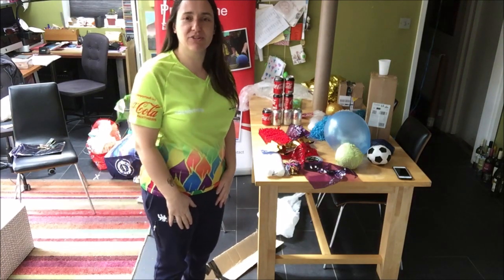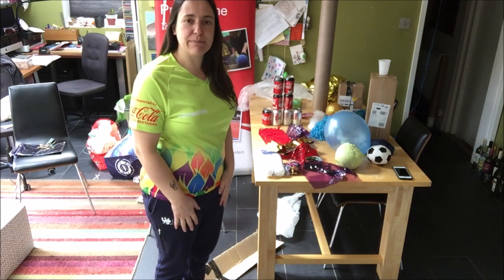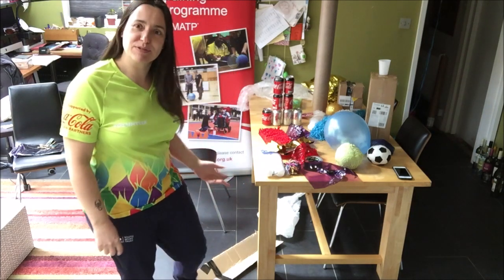Welcome to the Leiden. I'm the National Development Officer for MATP, Special Olympics MATP, and this morning, welcome to my kitchen.